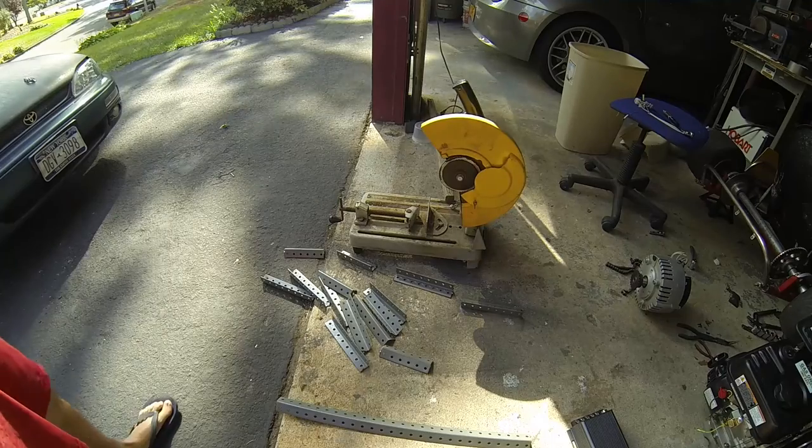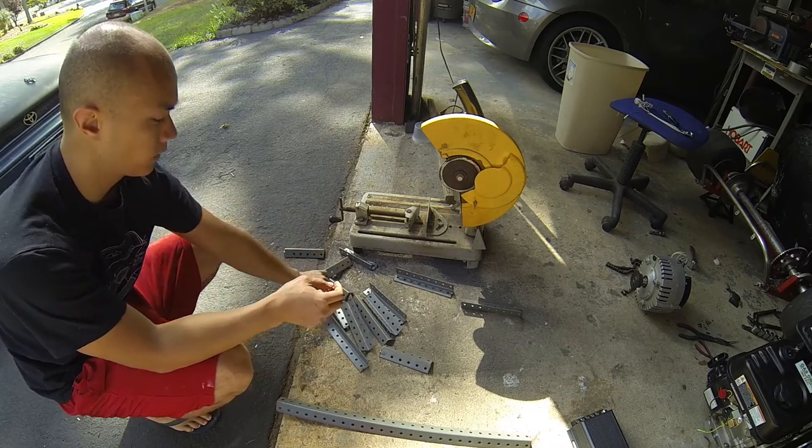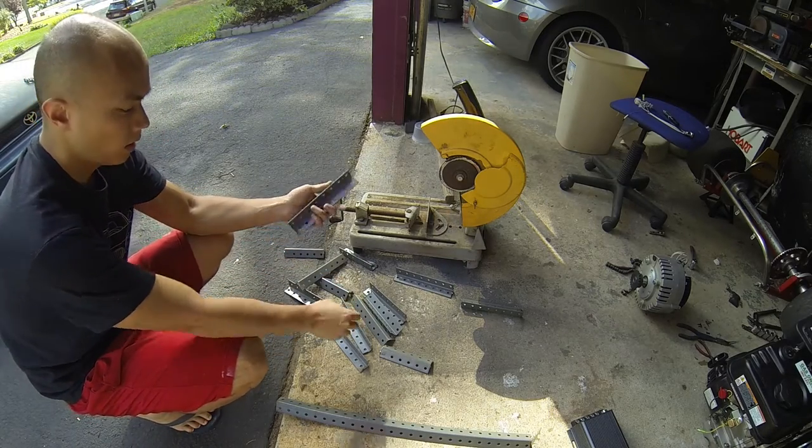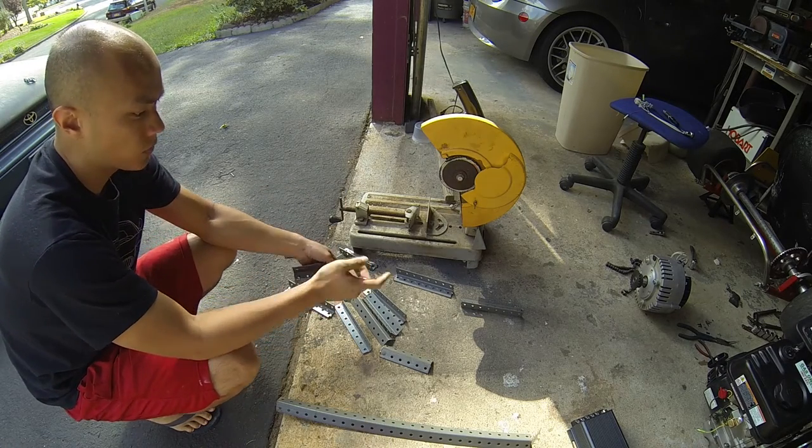Now I've got all the pieces cut out. I know right now it just looks like a bunch of random brackets, but what I'm going to do is do a mock-up and then start welding.